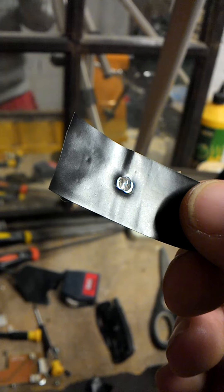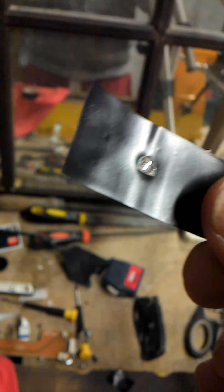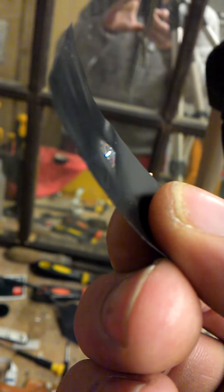Some lenses are flat; other lenses have a concave, bubble finish to them. The bubble finish ones are a little bit more magnified because the focal point is closer. So once you've taken it out, you can throw the rest away.